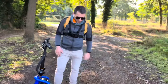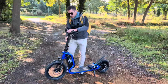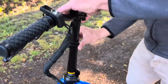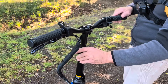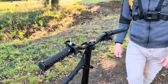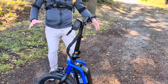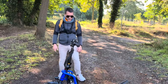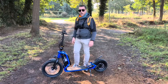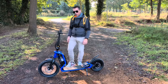Je vais vous faire la démonstration. Le guidon monte et descend, on peut vraiment le régler à sa taille. Pour l'instant, je dirais que ce n'est pas une trottinette pour des grands gabarits, elle est assez compacte. Moi je ne suis pas très grand et je la trouve bien à ma taille. Je dirais pour quelqu'un d'un mètre 70, 75, un mètre 80 grand maximum.